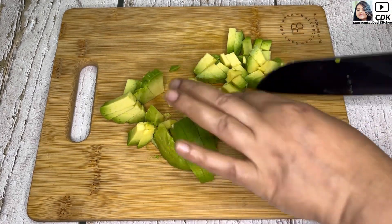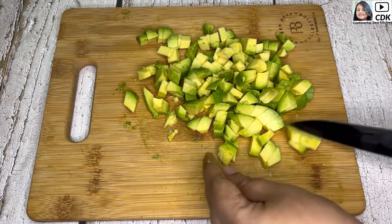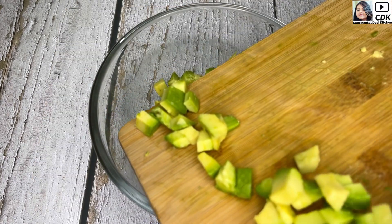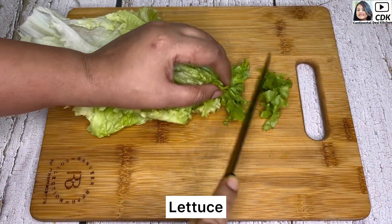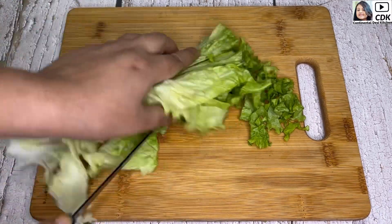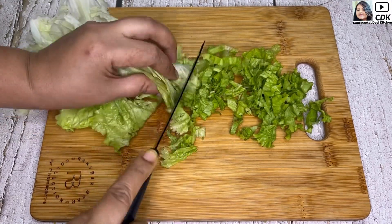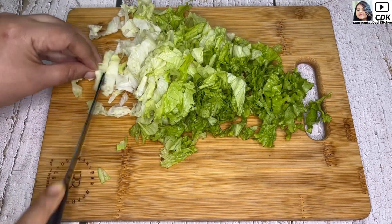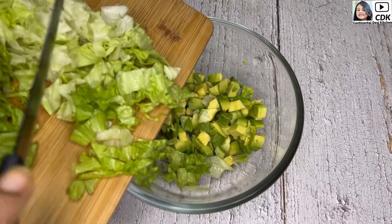In the same way I will slice the other half also. This is done and we'll transfer the chopped avocados into a mixing bowl. Next I will chop some lettuce, which is a good source of vitamin K that helps strengthen bones and is also packed with vitamin A which plays a role in eye health. Adding lettuce makes any salad more healthy and satisfying. This is also done and we'll transfer the chopped lettuce into the mixing bowl as well.